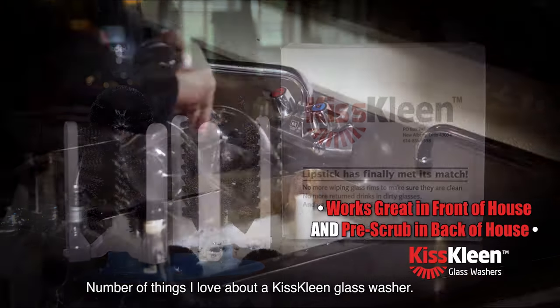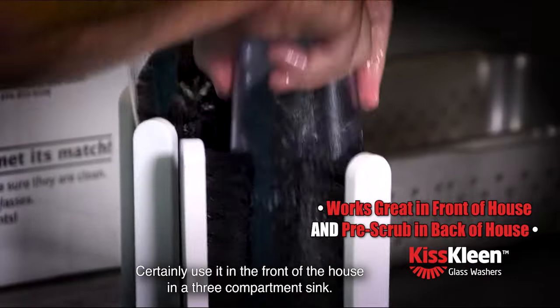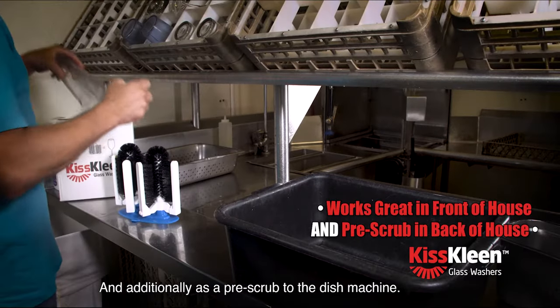A number of things I love about a KISS Clean glass washer — certainly use it in the front of the house, in the three compartment sink, and additionally as a pre-scrub to the dish machine.